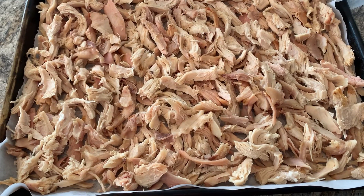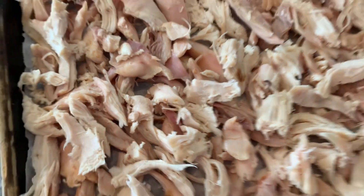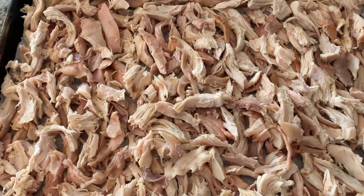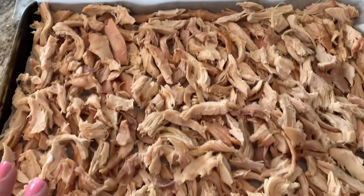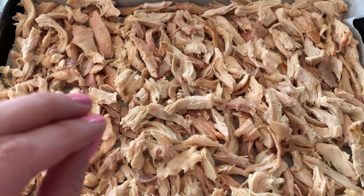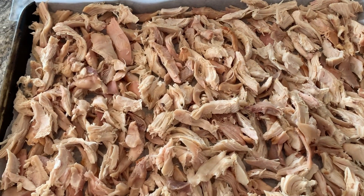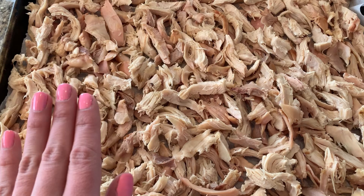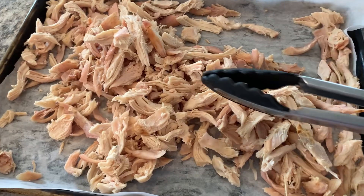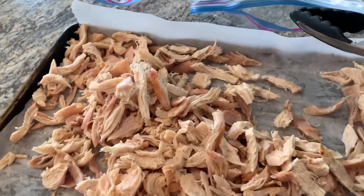After one hour in the freezer, they're a little frozen but not frozen solid — we can easily break them up and put them into freezer bags. If we had shredded it all up and then put it straight in the bags, they would freeze into one big block, and you don't want that. So that's why we freeze it this way first. I like to break it all up with tongs and then put it in the bag.